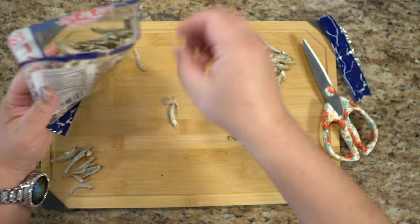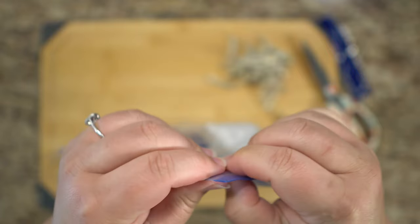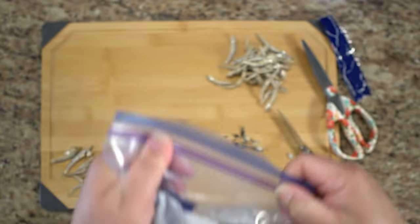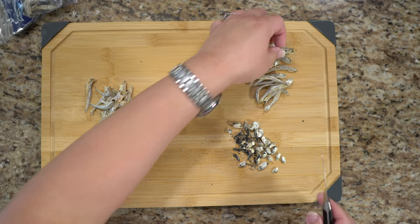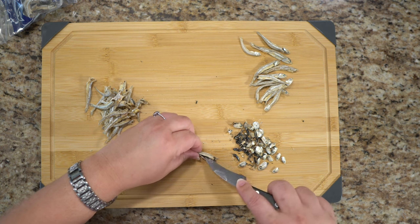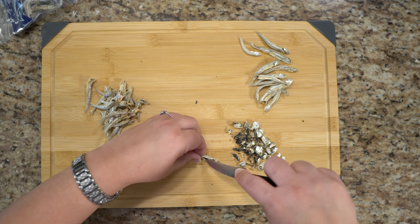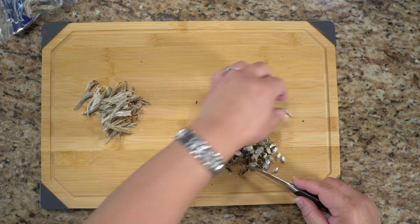I'll close these up, get all the stinky fish back in there, and then we'll put it in a zip-top bag and probably put it in the freezer to save it for later. Like I've mentioned previously, I grew up in Hawaii.